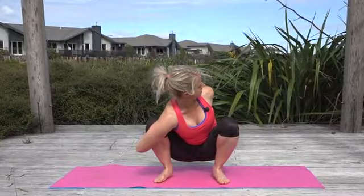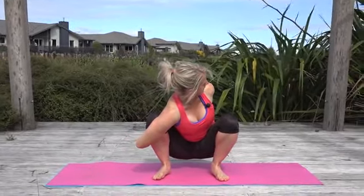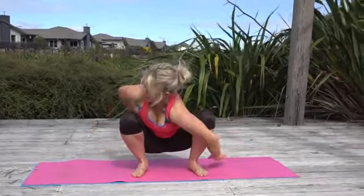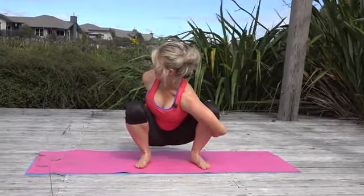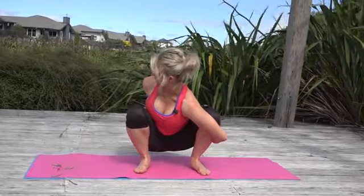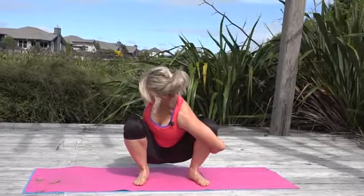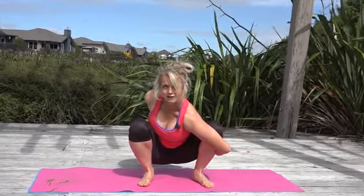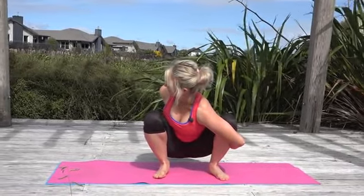Breathe and soften. Let's try that the other direction — the other hand comes behind you; you might find one side easier than the other. Link the fingers and twist. Great for opening the shoulders and opening the hips. This side's definitely harder for me — it's great for bringing awareness into where we might be tight and imbalanced.